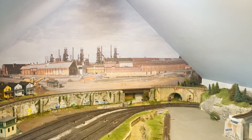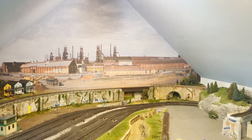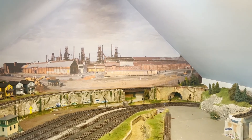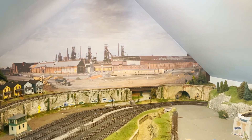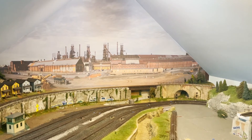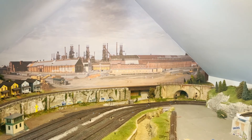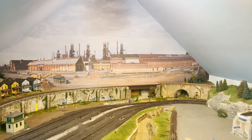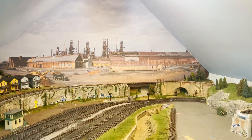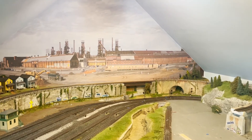Disclaimer before I move forward: if you're starting a train room, please make sure you paint your walls before you do anything else. This has been such a hassle trying to go around all of the scenery, track, and everything I've done. I thought I could stand it but I could not, so I had to tackle this. Had I done things the right way from the beginning, you probably would not see any benchwork here. So do yourself a favor and don't do it the way I have.